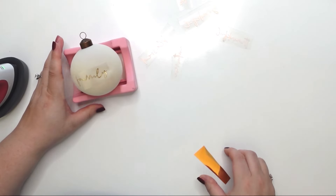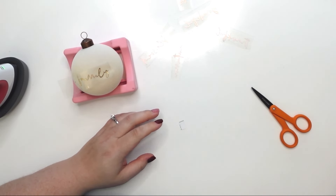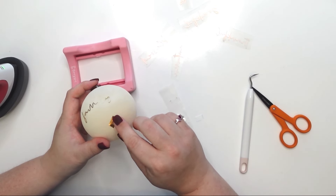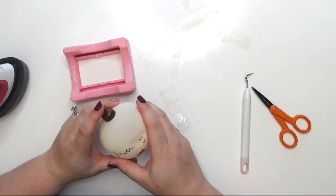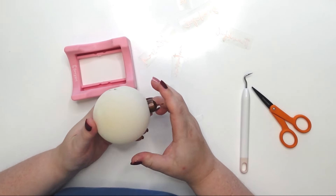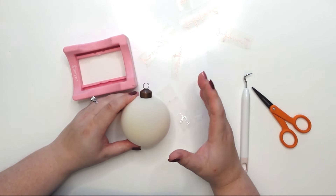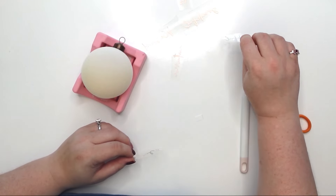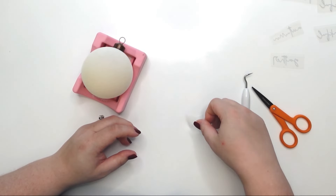Before I ruin any more Thanksgiving bulbs, I'm going to just test this one out, let it cool, and then peel and reveal. If it doesn't work, I'm putting a kibosh on the whole iron-on idea. I'm now testing regular adhesive foil vinyl — and it works! But it's not going to stick on there forever, so it's not ideal. That particular bulb said 'family' so I'll just put it face down in my bowl.